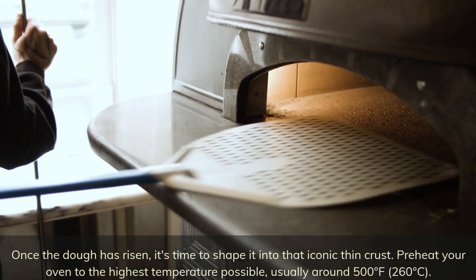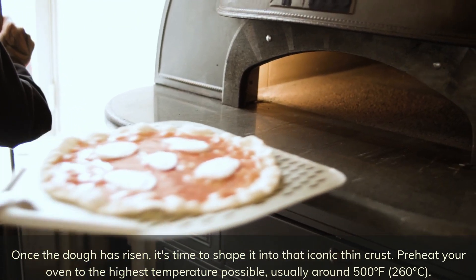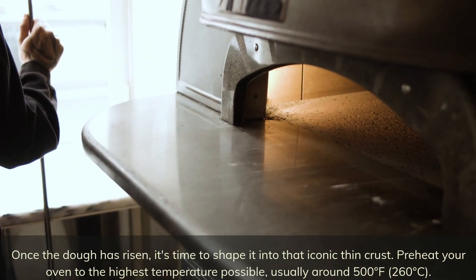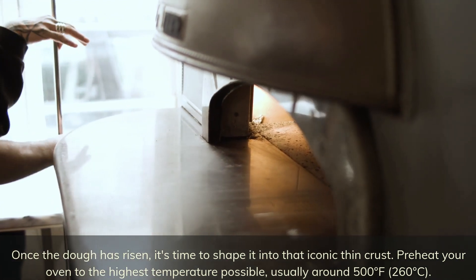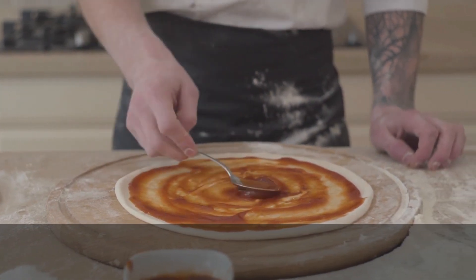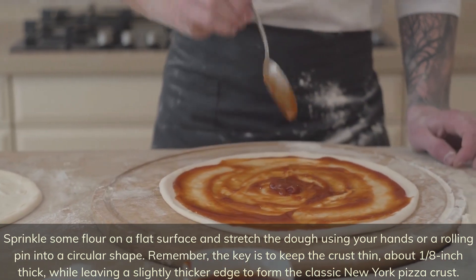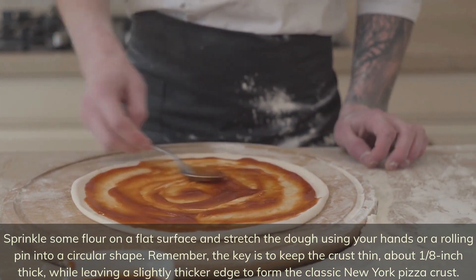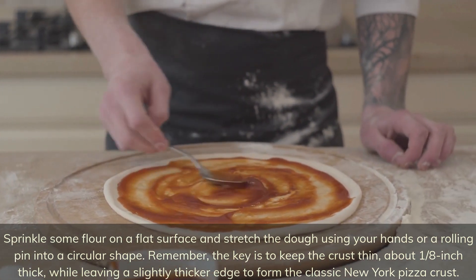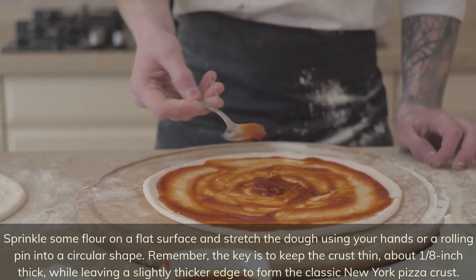Once the dough has risen, it's time to shape it into that iconic thin crust. Preheat your oven to the highest temperature possible, usually around 500 degrees Fahrenheit (260 degrees Celsius). Sprinkle some flour on a flat surface and stretch the dough using your hands or a rolling pin into a circular shape. Keep the crust thin, about one-eighth inch thick, while leaving a slightly thicker edge to form the classic New York pizza crust.